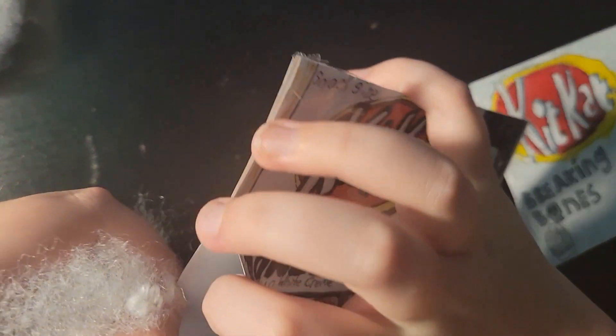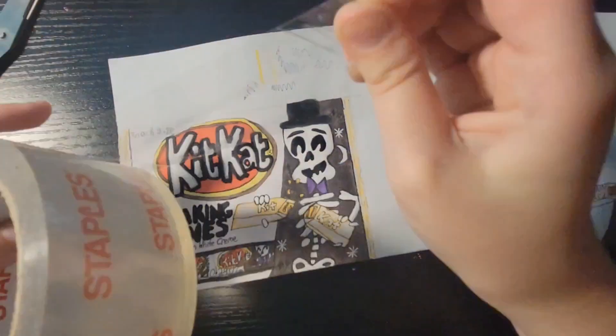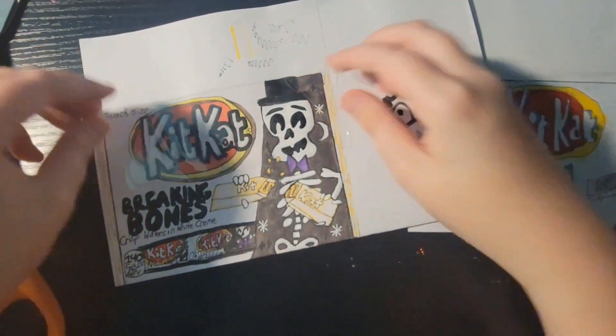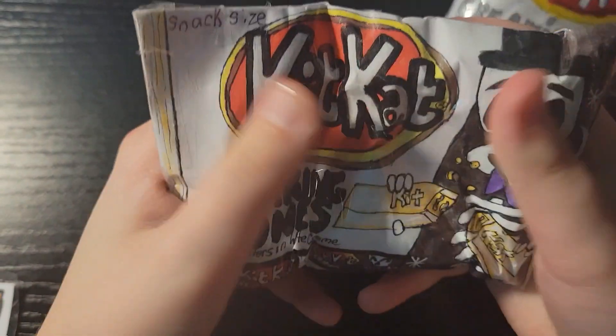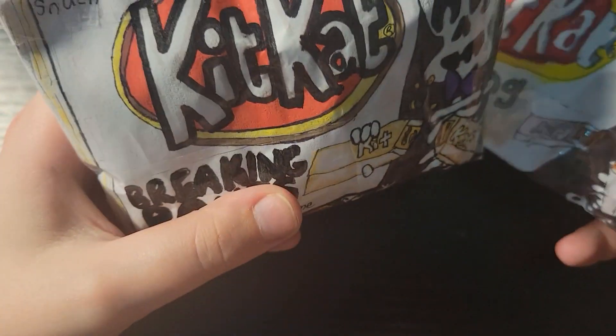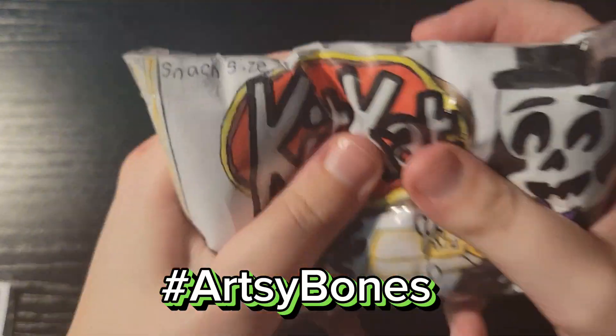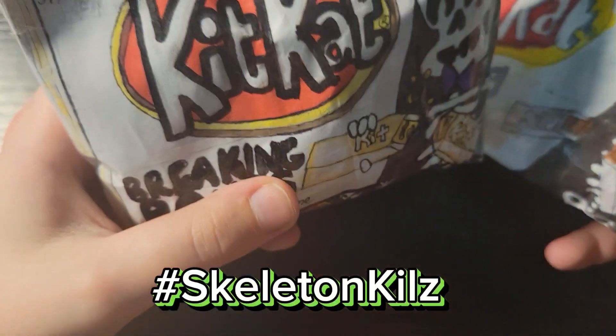We have to stuff it! Okay, we're gonna add the stuffing — let me show you. Packing tape time! Alright, we are done. This is mine A, this is mine B. Comment Hashtag Archie Bones, or Hashtag Skeleton Kills. See you next time, bye!